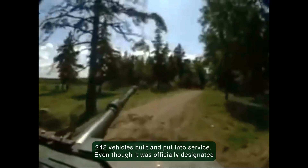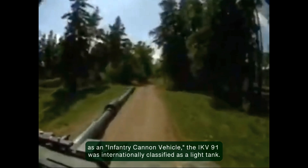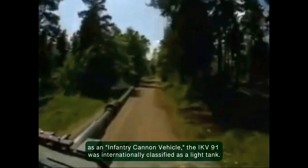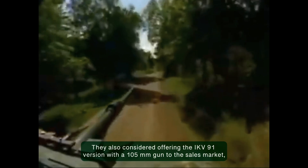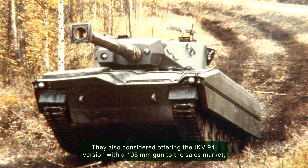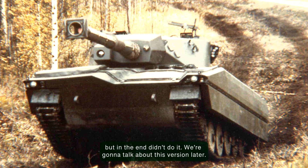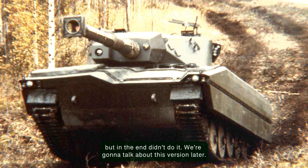Even though it was officially designated as Infantry Cannon Vehicle, the IKV 91 was internationally classified as a light tank. They also considered offering an IKV 91 version with a 105mm gun to the sales market, but in the end didn't do it. We are going to talk about this version later.